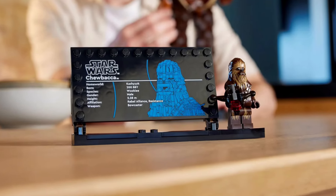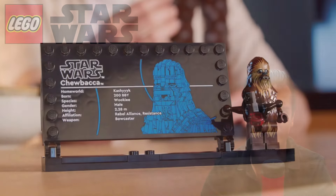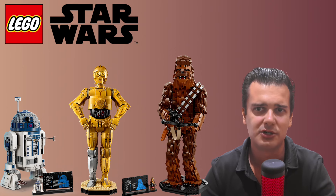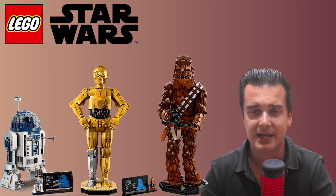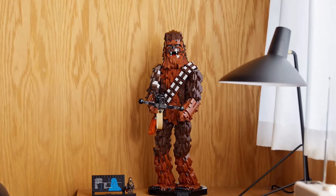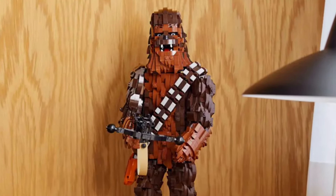Just like the C-3PO and R2-D2 sets, you can find a special information plaque in the Chewbacca set which also offers space to display a Chewbacca minifigure next to it. I think it's reasonable to say that these other two very good-looking figures could definitely help drive demand for the Chewbacca set. Overall I think Chewbacca isn't looking that bad — if you are able to look past the funky face, which is not easy I know, the rest of the figure actually looks quite well.